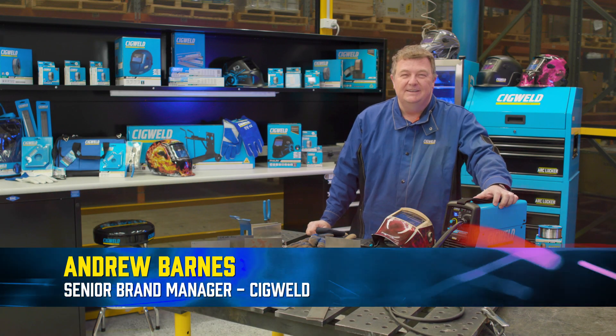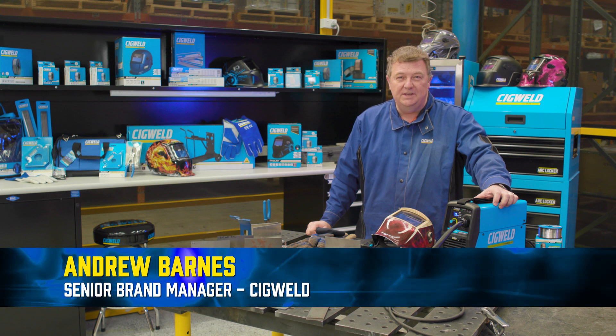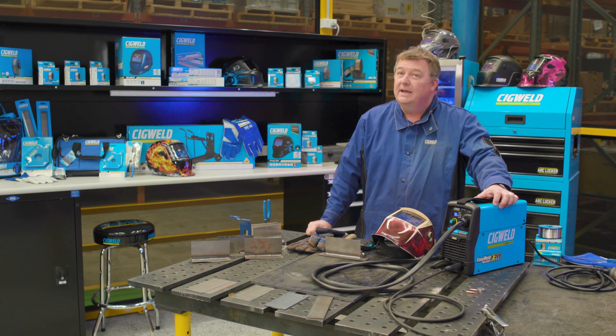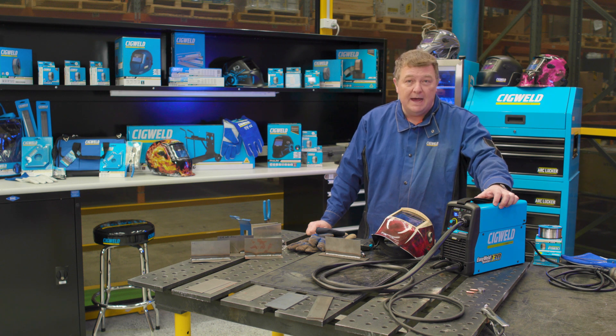G'day, I'm Andrew Barnes from SigWeld, and today we're going to talk about the all-new released EasyWeld 130 MIG Welder with QuickSet and plate thickness control. It's new to market and it's a great little machine. Let's get into it.